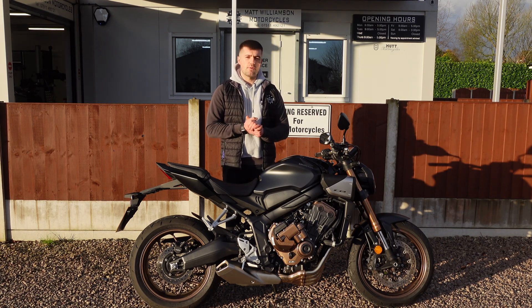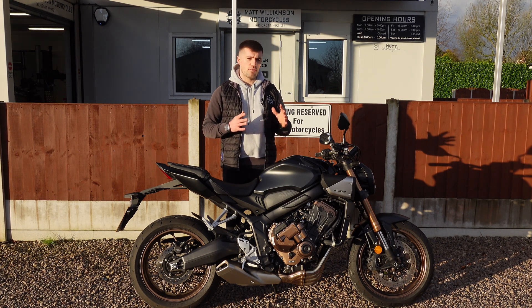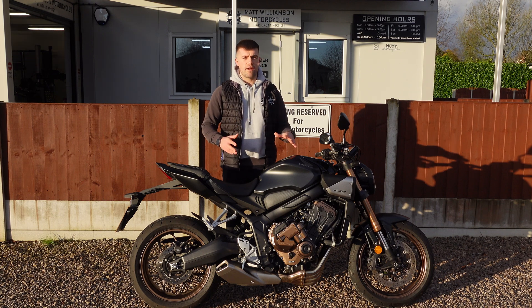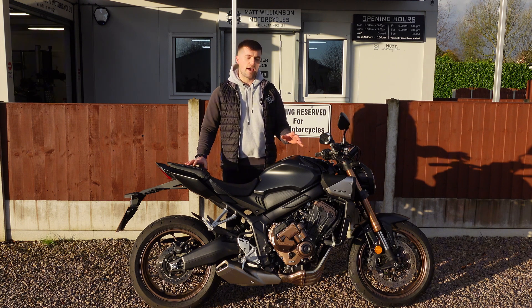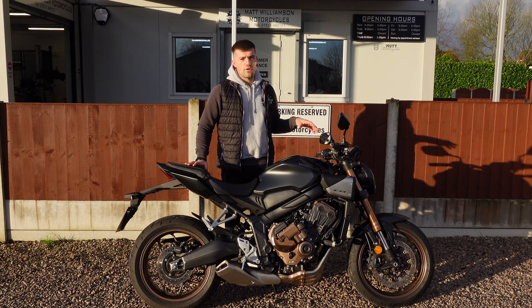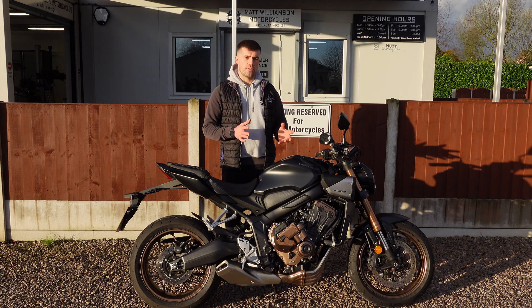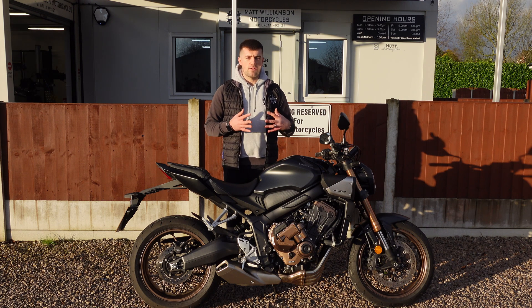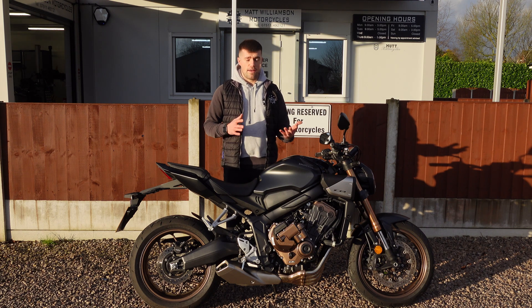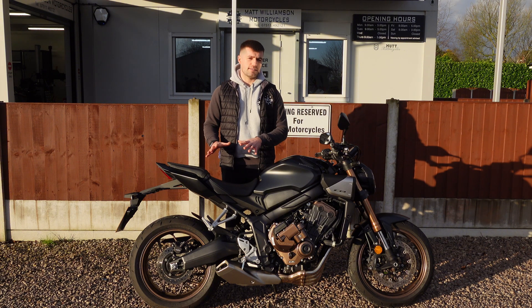Then Honda developed the very good and very popular DCT gearbox. We sell lots of Honda bikes with the DCT gearbox. It's essentially fully automatic but more like a car than a scooter — it does have a gearbox but you've got no clutch lever and no gear lever. You can shift manually with paddles, so it gets mixed reviews. Some people love it but traditional motorcyclists don't like the fact that you've got no clutch lever or gear lever — they feel it takes away the true essence of a motorcycle. I think it's clever and it's safe, but there are a lot of people who don't like the DCT.